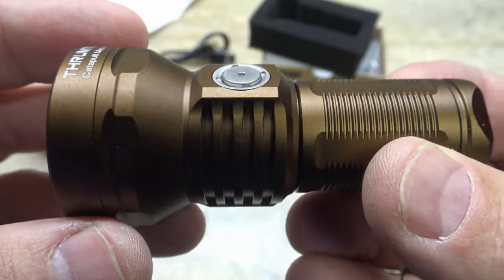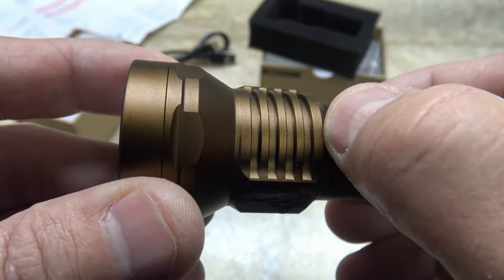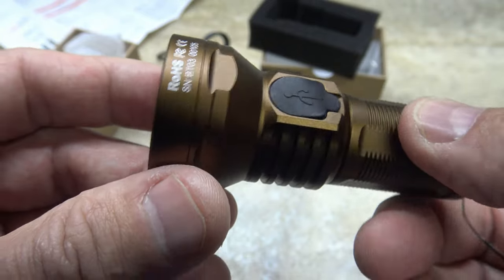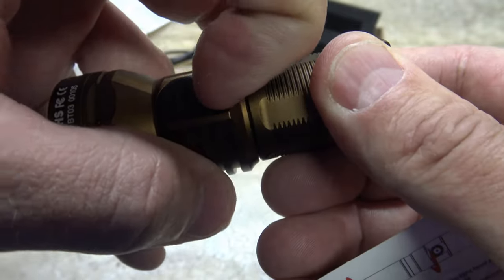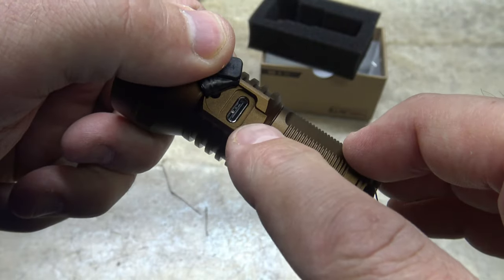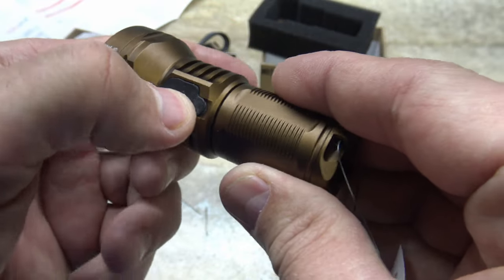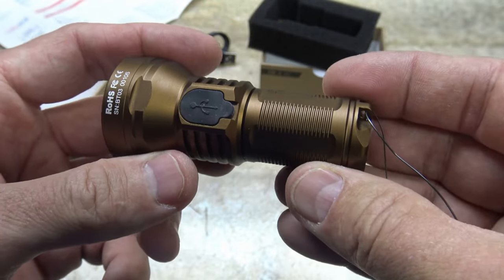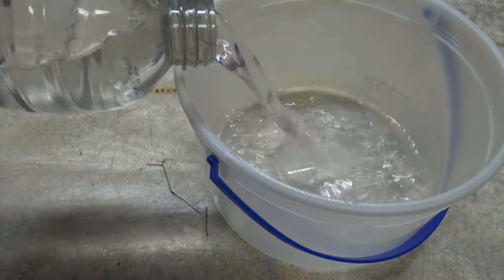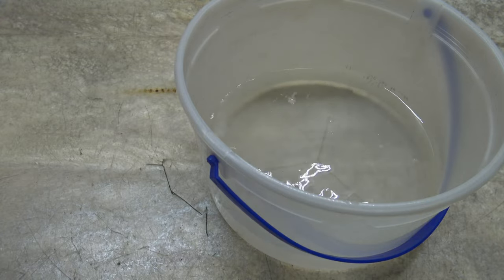This is a beautiful light. I really like the heat-dissipating fins on the side — they'll help reduce the temperature. Here's a look at the USB-C charge port, very cool. They have a little rubber cover that provides the IPX8 waterproof rating. Let's go ahead and test that IPX8 waterproof rating.